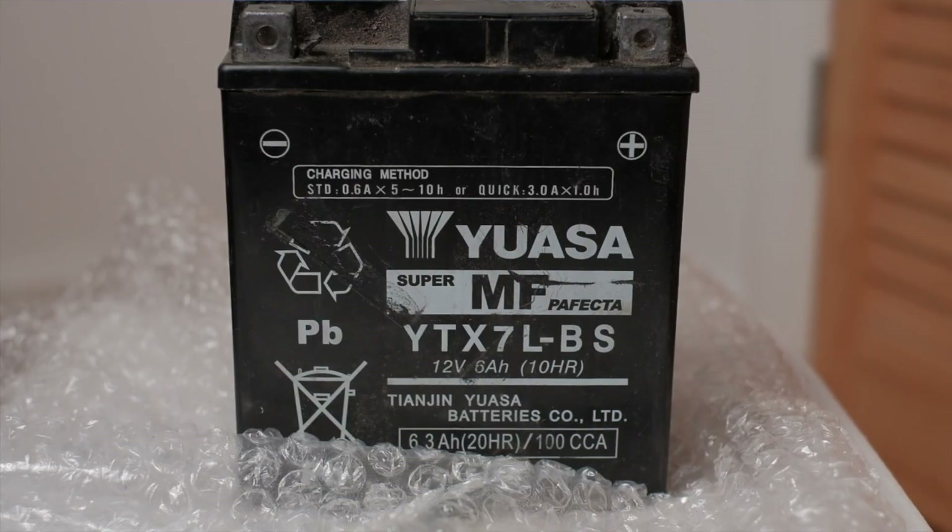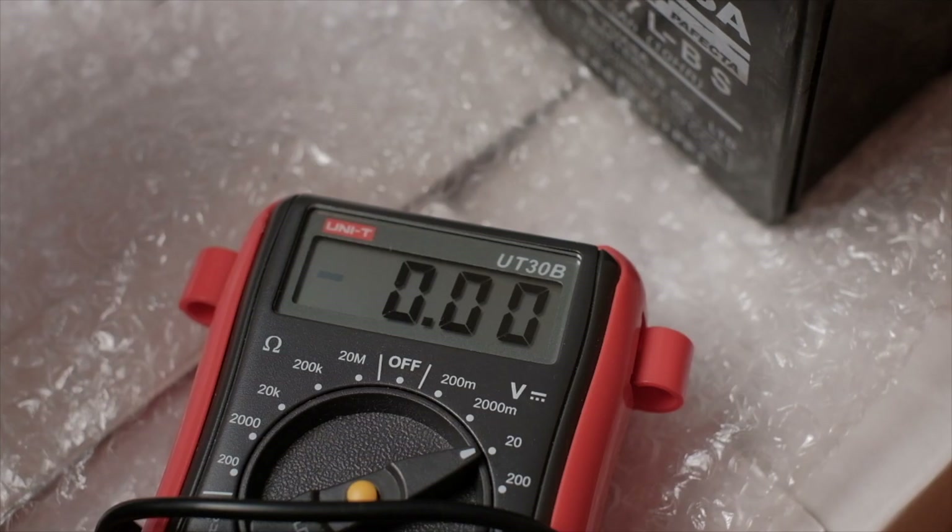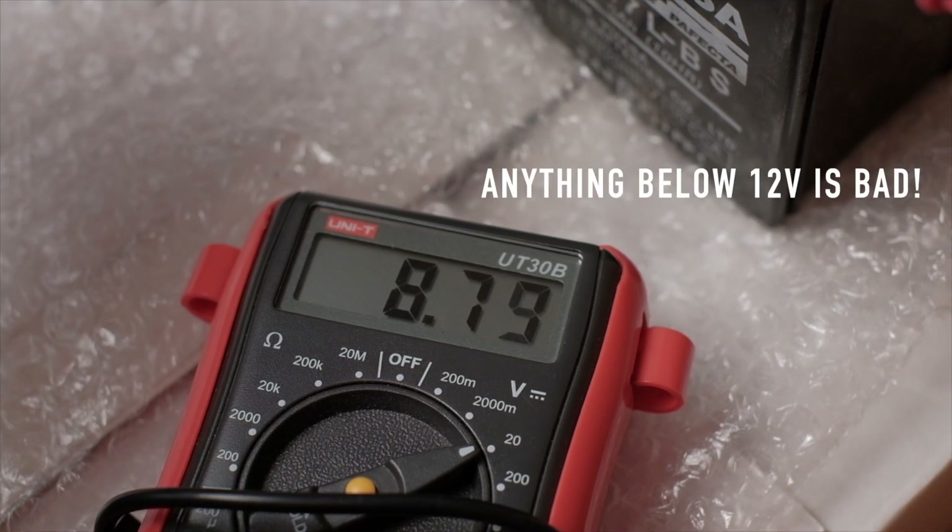I just want to quickly show you guys what a dead battery looks like, in this case from a motorcycle, which is a 12 volt battery. I've never come across a fully dead battery before and I thought it might be interesting to share with you guys to show you what the signs are that it is completely dead. The most obvious thing is if your bike or car doesn't start, there's probably something wrong with the battery, assuming there are no other mechanical issues.